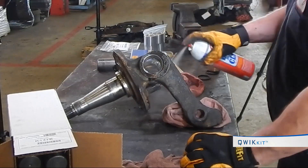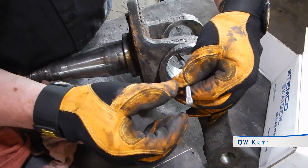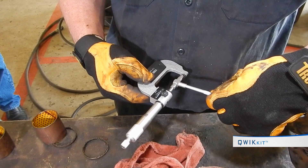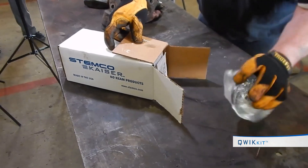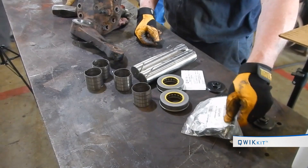Remove all burrs from the spindle bores. Inspect spindle bores and upper and lower spindle faces for a smooth surface — inspecting and cleaning all surfaces is critical. Use a telescoping gauge and micrometer to check spindle bores for wear, especially out-of-round conditions.